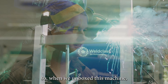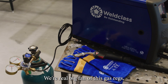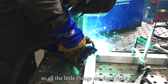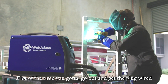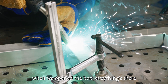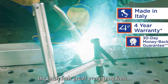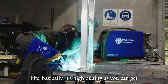When we unboxed this machine, it comes with everything in the box — all your consumables, gas reg. We're a real big fan of these gas regs, quick neck fittings, the gas line. All the little things are done right. When you receive a new machine, a lot of the time you've got to go out and get the plug wired, or it doesn't quite come with everything. When we opened the box, everything was there and initial impressions were great quality. The torch feels great — everything feels as high quality as you can get.